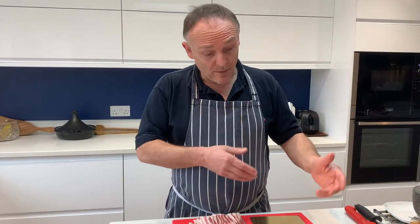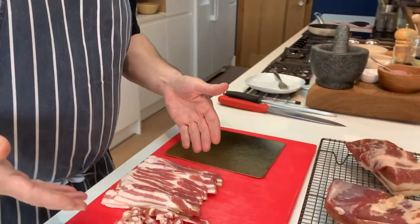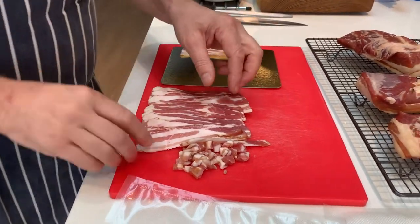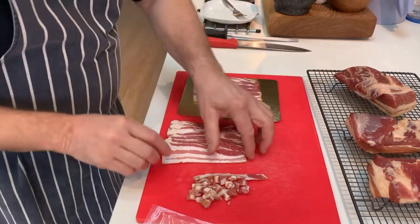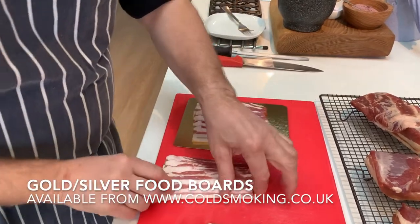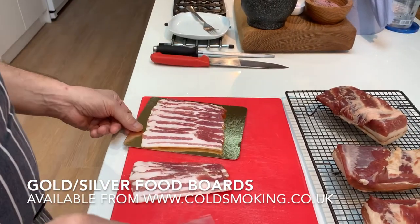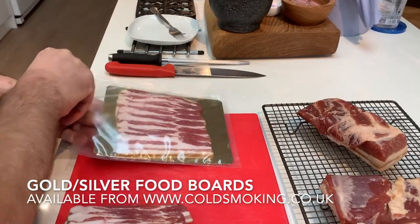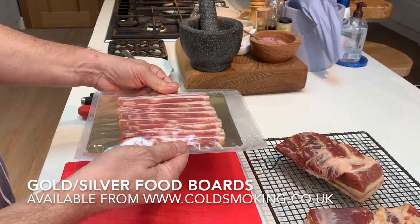Whenever we make bacon to give away, we always pop it on these gold silver boards, slip it into a vacuum pouch, and it looks really professional — like you bought it from a shop. This is great at Christmas for your bacon, smoked salmon, whatever you make. We sell all these boards and bags on our website at coldsmoking.co.uk. Pop it on vacuum and you've got the most amazing finished product — beautiful smoky bacon ready for your customers or loved ones.